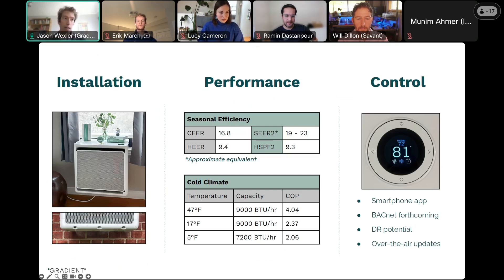Performance-wise, getting to the tenet of energy efficiency, the product performs just as well as the standard mini-split. It's rated with different metrics, CEER and HEER, but you can see on the slide how those translate to SEER2 and HSPF2, which are the metrics for a central heat pump or ducted or ductless that folks might be more familiar with. Those efficiency metrics are right in line with what you'd expect from a high-efficiency mini-split.